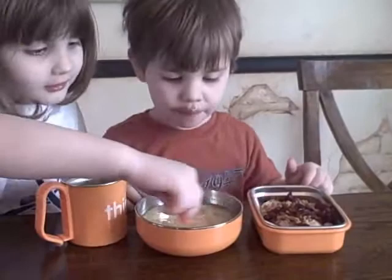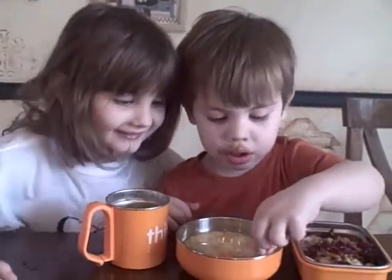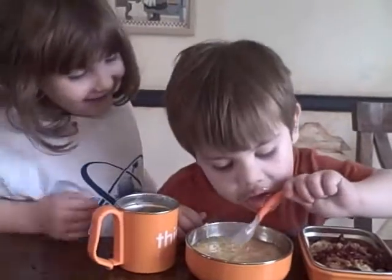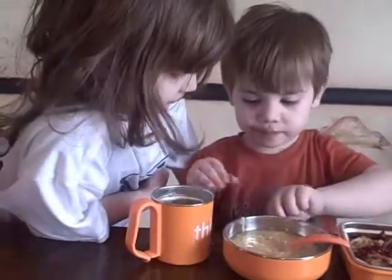Do you want me to stir it? Do you think he knows there's spinach in that smoothie, Paige? Does he care? I think he does. I think he doesn't know. I think he knows there's spinach in there. He might not want to get any hair in his drink, though. That might be kind of gross.